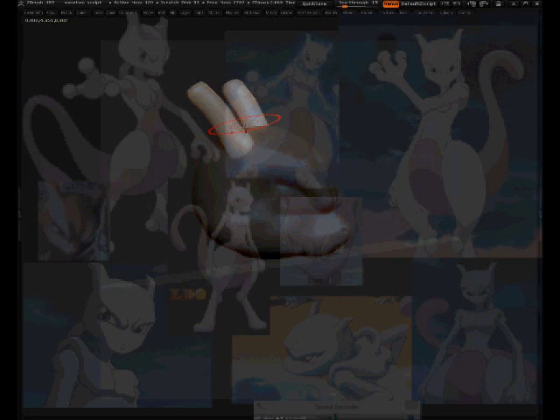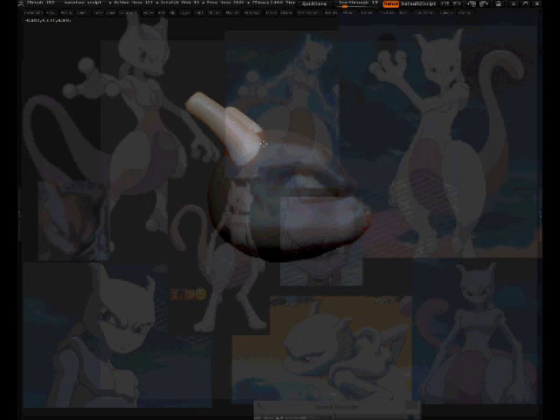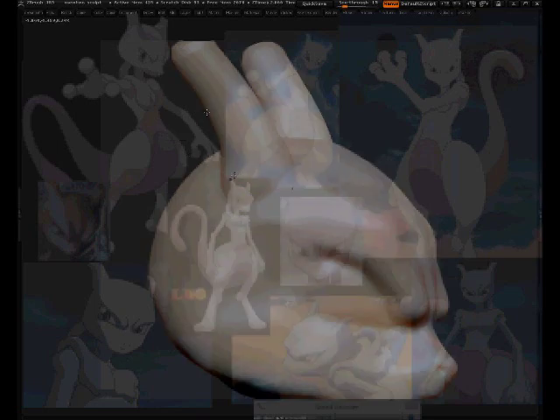I'm going to decimate it and round off that edge from the top. I decimated it and it project-merged. Now I'm working on the form with the trim dynamics to take off the top. Sculpting is problem-solving — you look at the shape, see what it takes to make it right, and figure out which tool works best for you. With areas like this, trim dynamics flattens things out nicely and quickly.